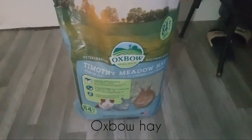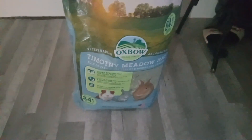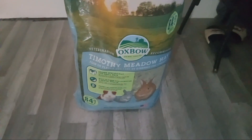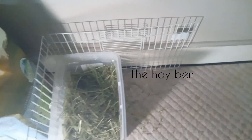The hay I'm gonna be using is Oxbow Timothy hay. I'm gonna fill up his hay bin. Don't mind his cage because I've got some stuff coming for it and I'm gonna be making him things to make it better. This is the little setup right now. I'm gonna refresh his hay and put new hay on top.